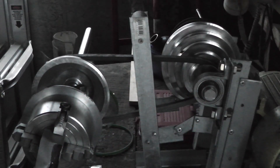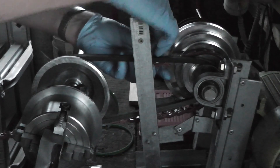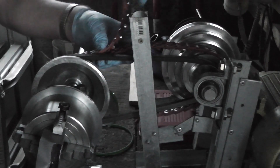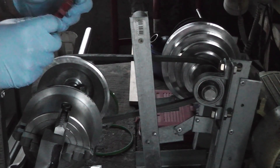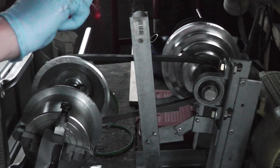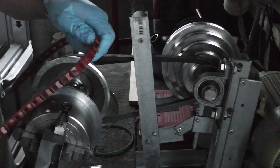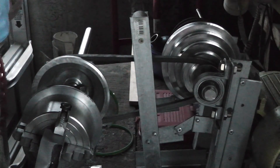I've never worked with a link belt before, so this should be interesting. Getting an idea of the length we need — you might be asking yourself: if this stuff is so great, how come you didn't use it originally? The answer is: one, it didn't occur to me, and two, this stuff is insanely expensive. The rubber belt was about twenty dollars; this link belt was a hundred dollars a meter.